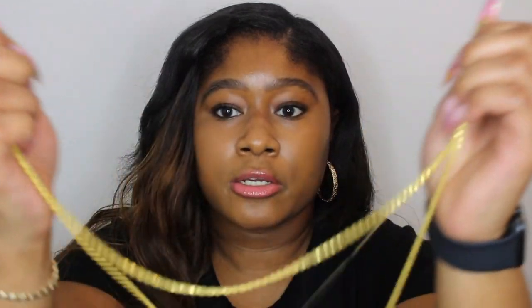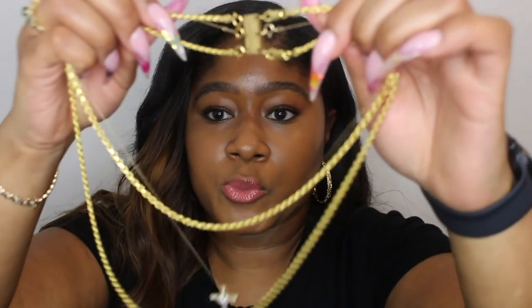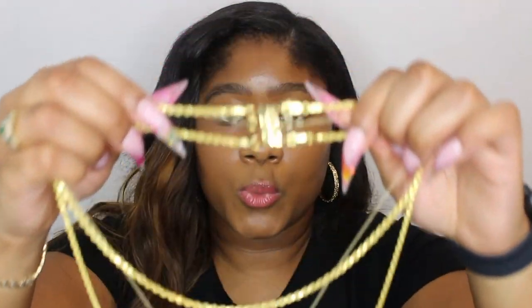If you are interested in trying the necklace layering trend I would definitely say get yourself a Necklet — it makes it so much easier to just clasp and put your jewelry on. I'm not demonstrating that right now because of the hair situation, but that is my Necklet review. It's super pretty and it makes it easy to wear multiple necklaces. Thank you so much for coming to my channel and I'll see you next time.